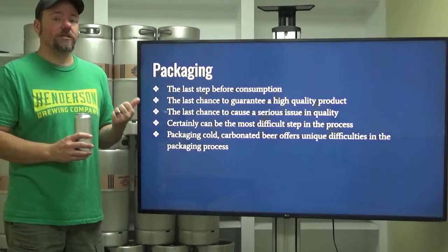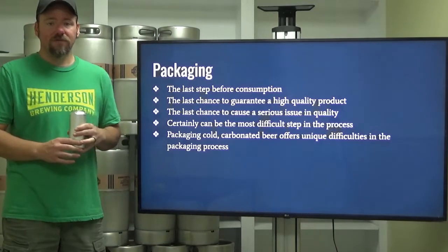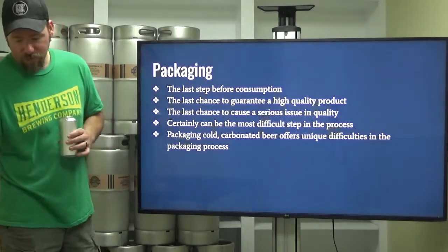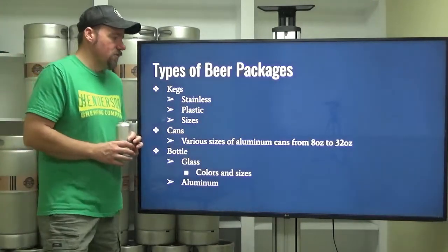You have to keep the carbonation in your product. You don't want to deliver flat beer — nobody likes that. Well, maybe you do, but I don't.